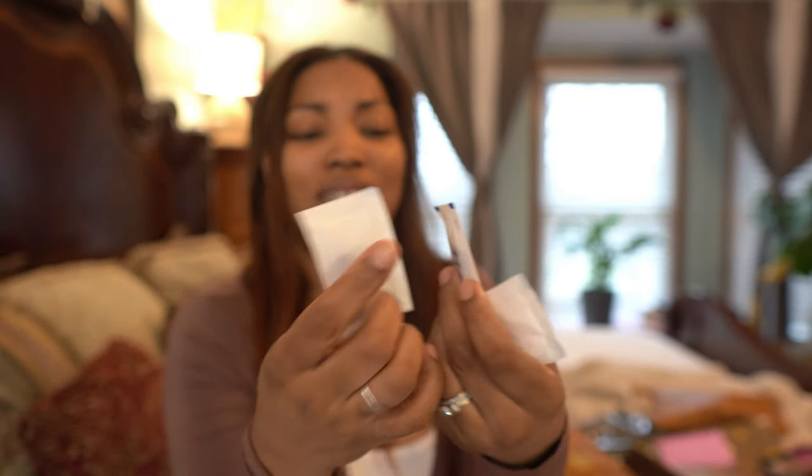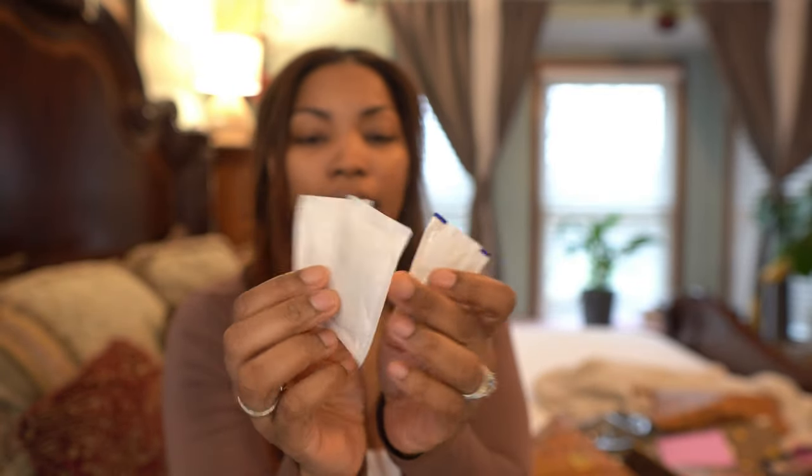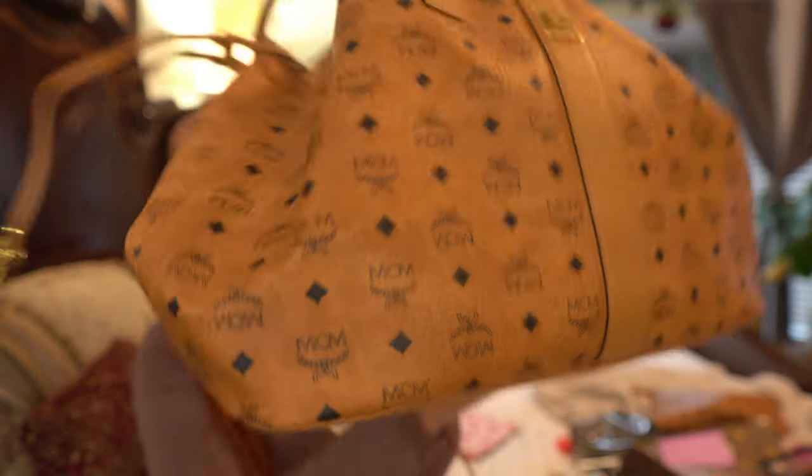The last thing — and this actually came with the bag — are these. They keep the bag fresh and smelling new. I just keep them in the bottom of the bag and don't throw them away, just so it stays fresh.